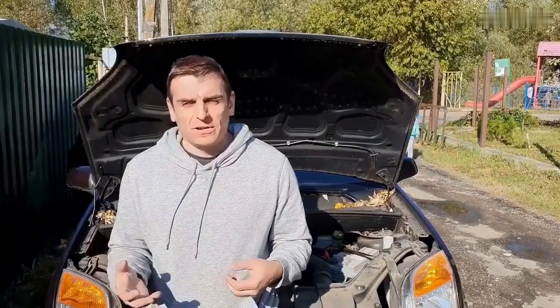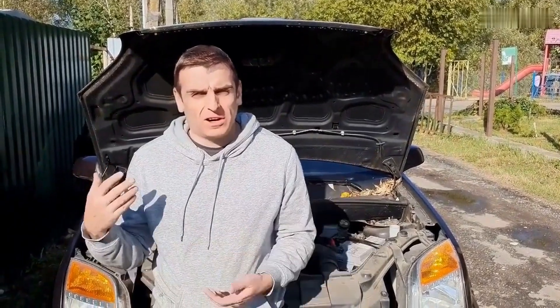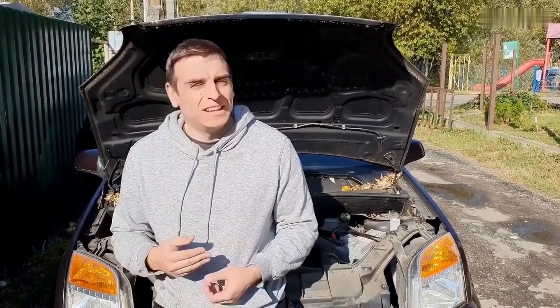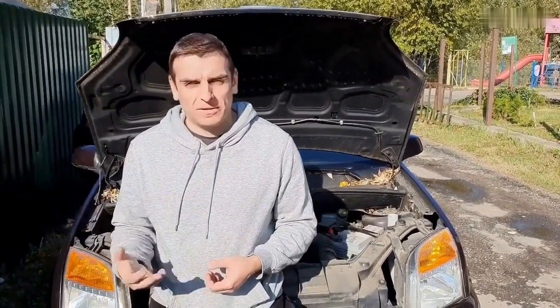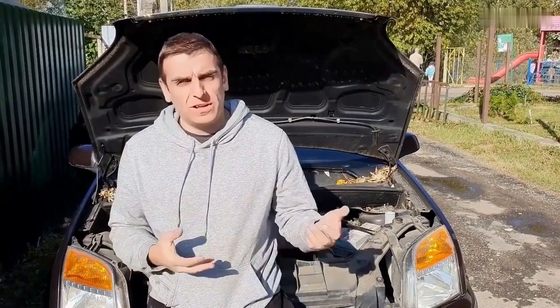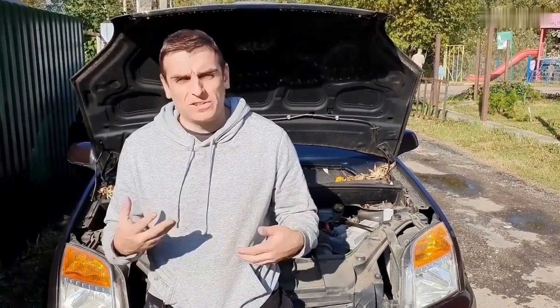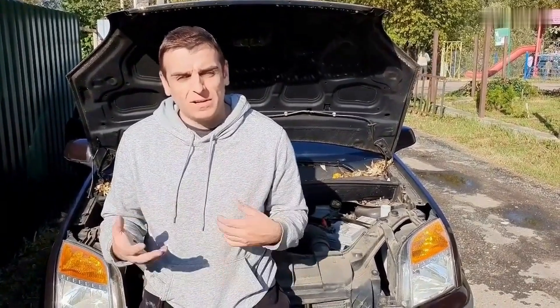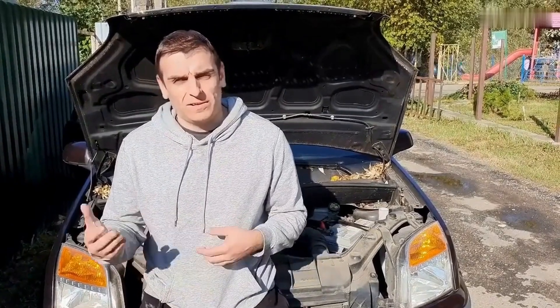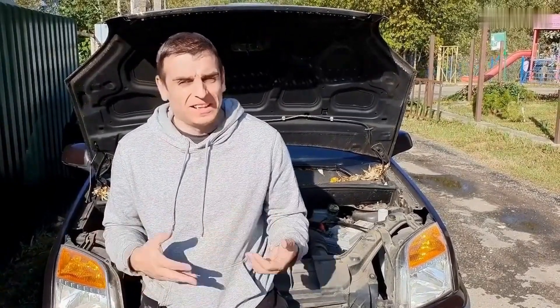Hey there, I'm Joe Carter. If you've ever popped the hood and thought, where do I even start? You're in good company. Around here, we take the mystery out of car repair, one fix at a time. Whether you're a beginner or just looking to sharpen your skills, there's something here for you. Don't forget to like the video and subscribe if you're into learning without the headaches. All right, that's enough from me. Let's get into it.